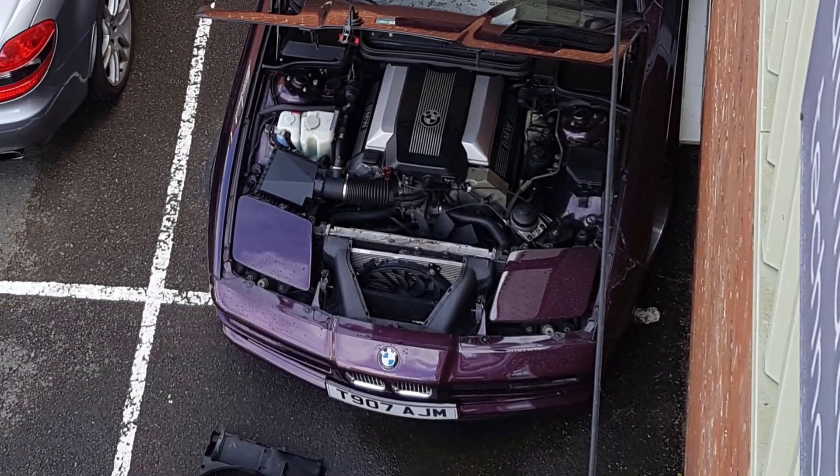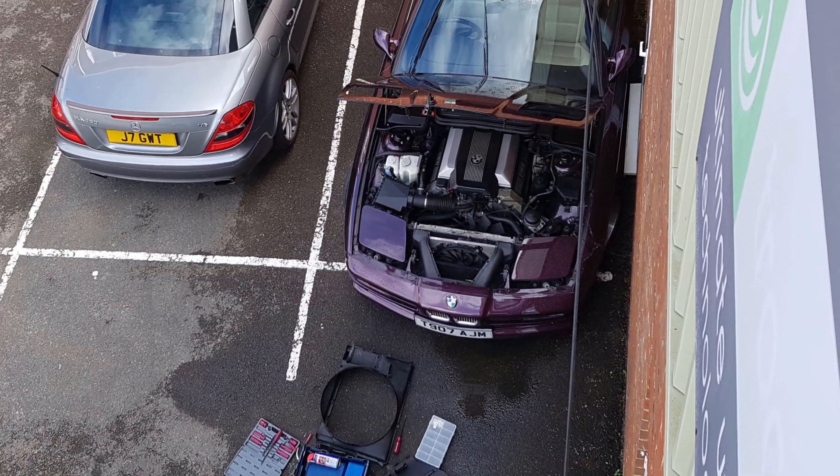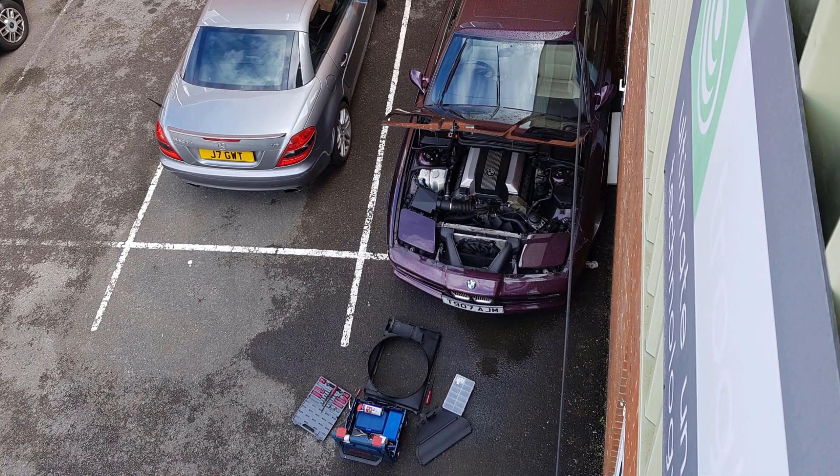Hello and welcome to Tim's BMW repairs and information. That's my car at work and I've lost a lot of coolant because the expansion tank has failed, which is a normal occurrence on BMW engines of this vintage.